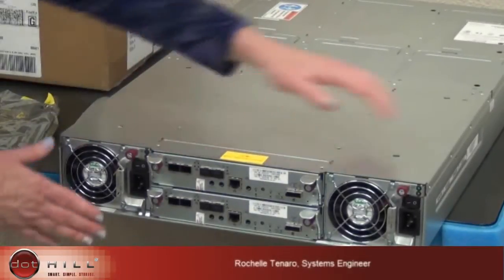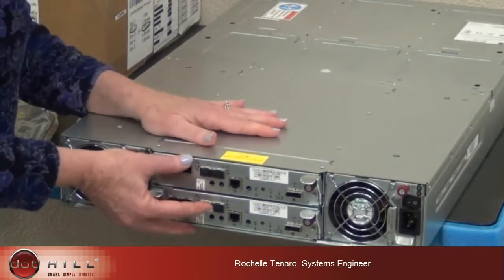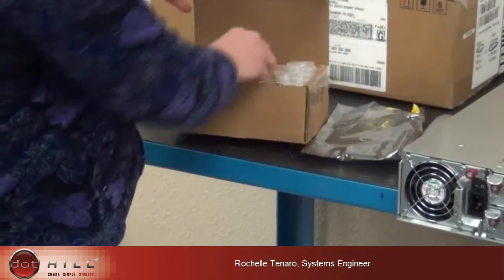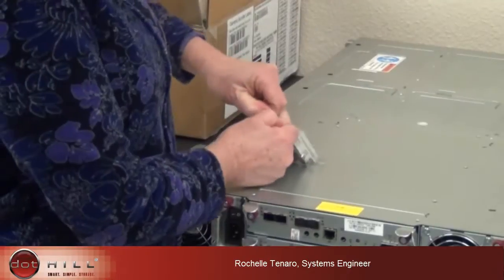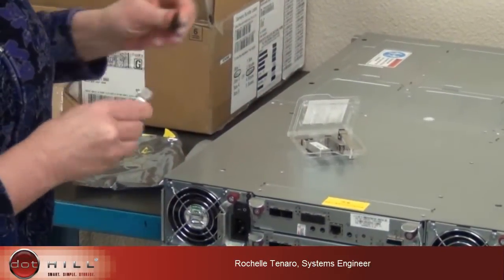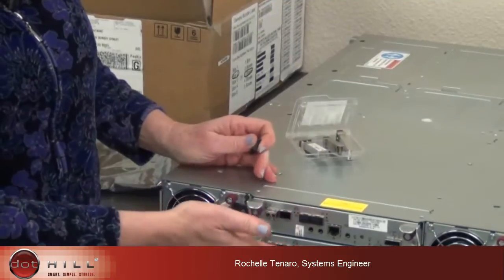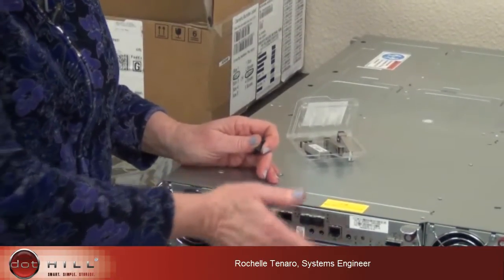The back end of the box, you can see basically we have our two fans, our two power supplies, and our two controllers. The controllers will ship their SFPs separately. Basically all you have to do is take them out and load your SFPs. You can have four iSCSI and four fiber channel, all iSCSI, or all fiber channel. Essentially you just put your SFPs in and make your connections to this side of the configuration.